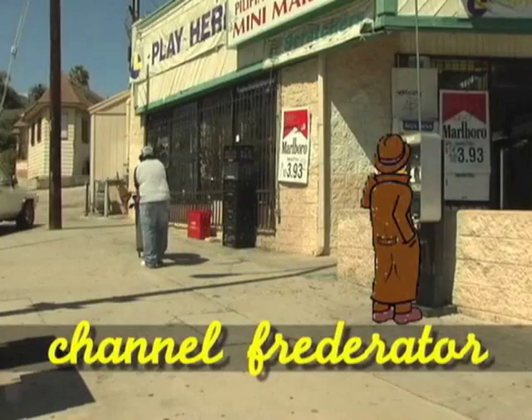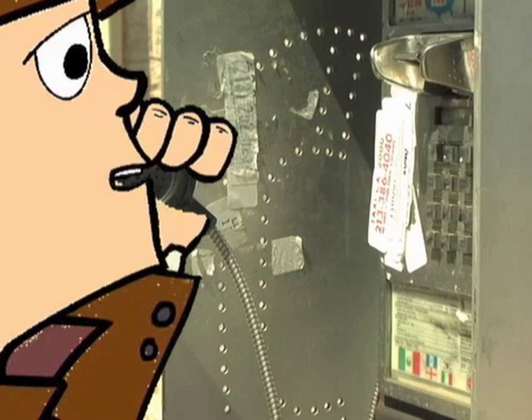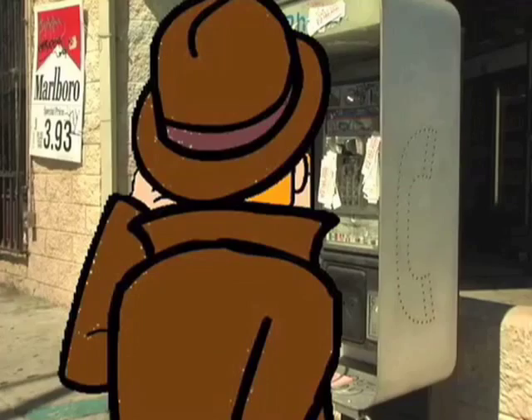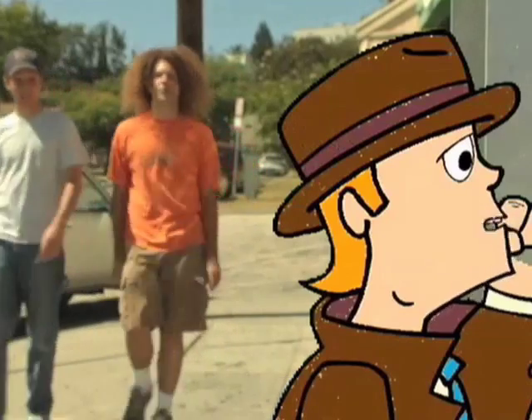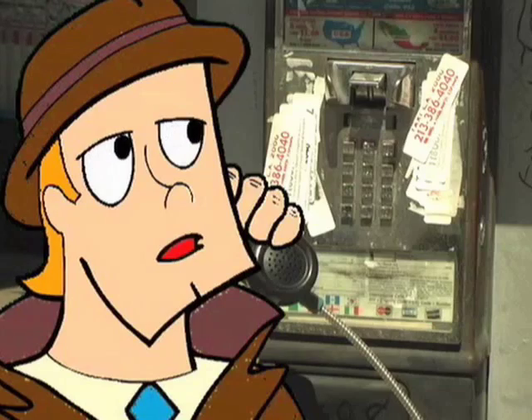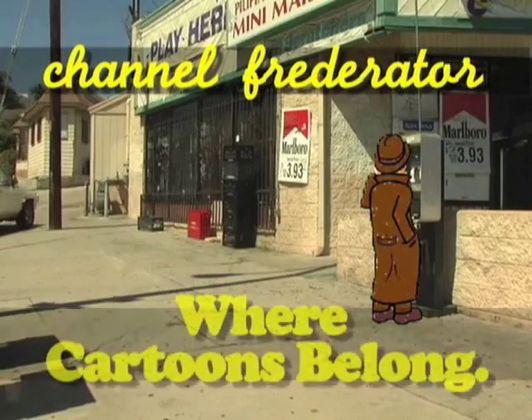Hey there, Channel Frederator. This is Jeff. Again. Things are pretty bad. I'm just so sick of people. Sometimes I swim in the ocean and pretend I'm a fish, you know? A trash wash goes by and reminds me how sick we are. God only exists in the corner of a rock well. But you're different, Frederator. You get me. You make me laugh. Thanks for making me feel like I belong.